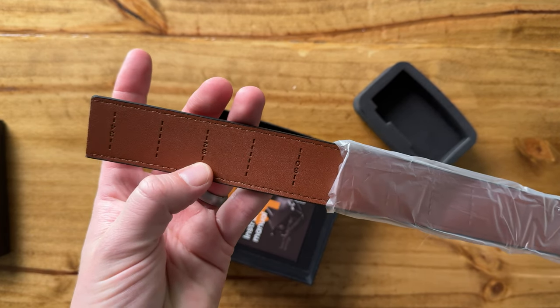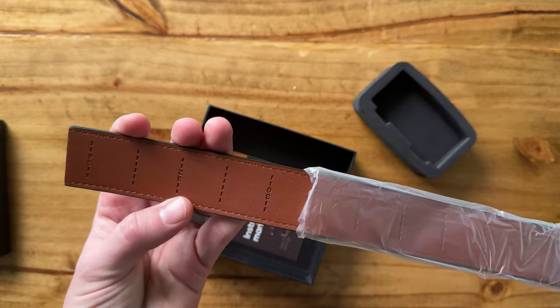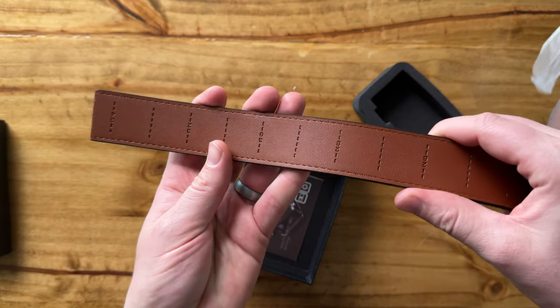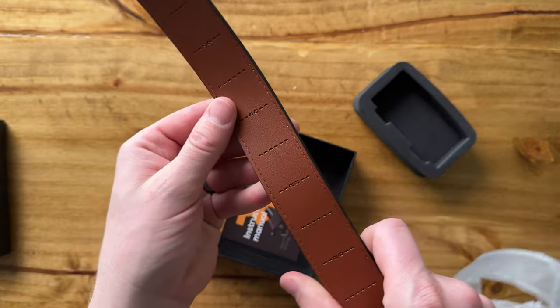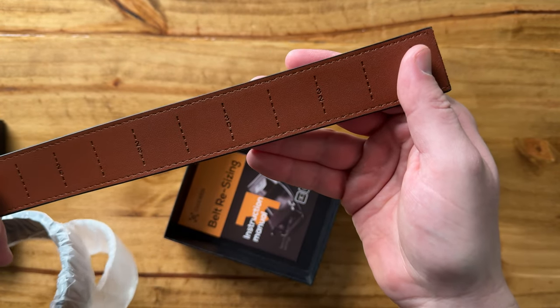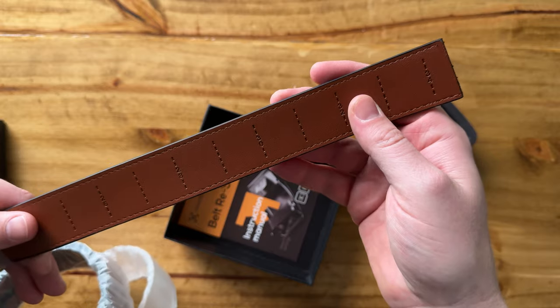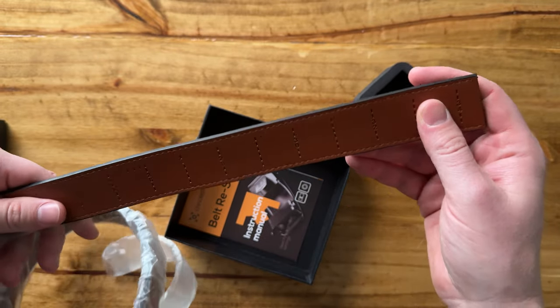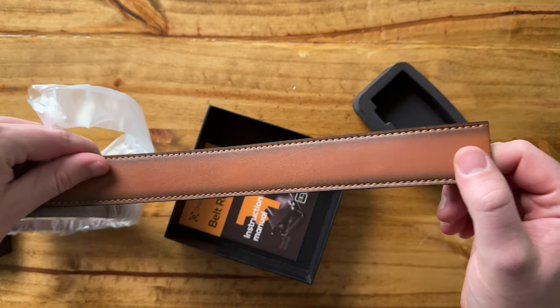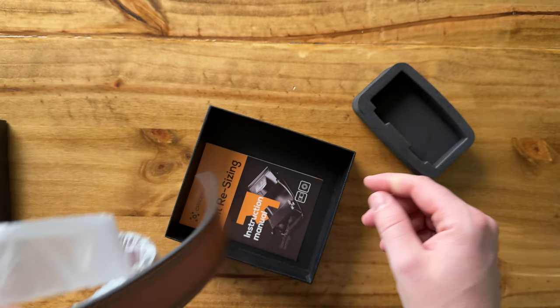I guess if you want to trim it or clamp it on, they give you different sizes. Honestly, I've never seen this on a belt before, so that's really cool that you can get different sizing. It must be for trimming, I assume. But that's a really cool feature — if you're not sure what size belt you want and you just want to buy one, that's a really cool idea because then you can figure it out.